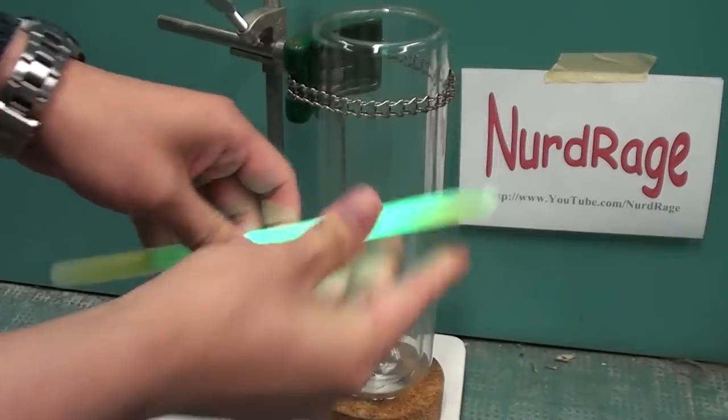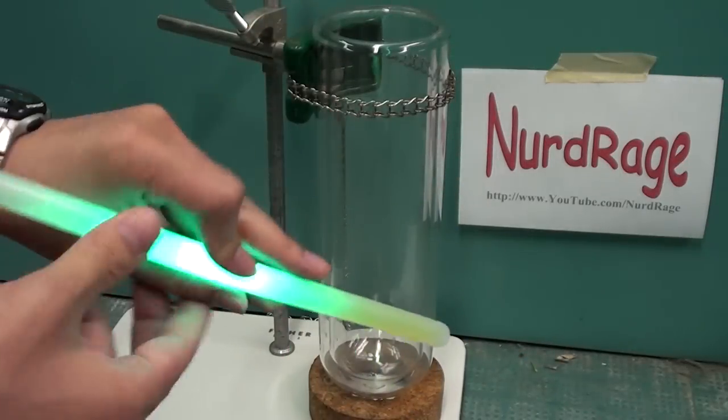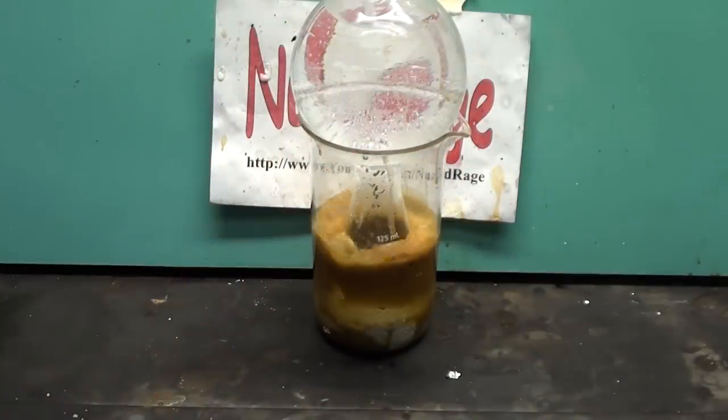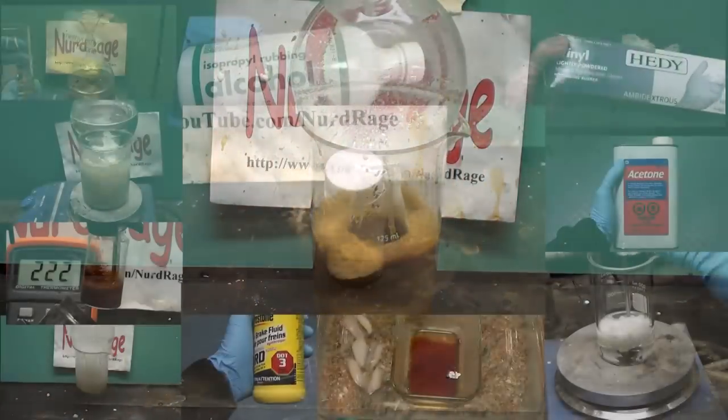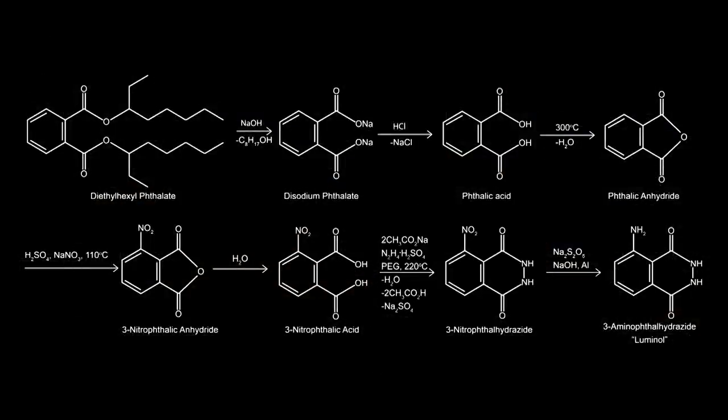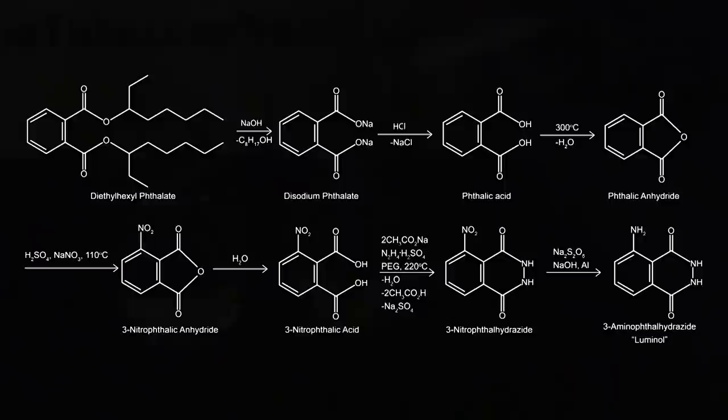Granted, it's much easier and cheaper just to buy a glow stick or buy luminol directly online, but our objective here was to demonstrate synthetic organic chemistry using domestically available chemicals, and to show the amount of theory and planning that goes into a simple synthesis. For those of you looking for a career in organic chemistry, this is the most basic of what you'll have to do — it only gets harder from here. Anyway, that's luminol. Thanks for watching the complete guide.